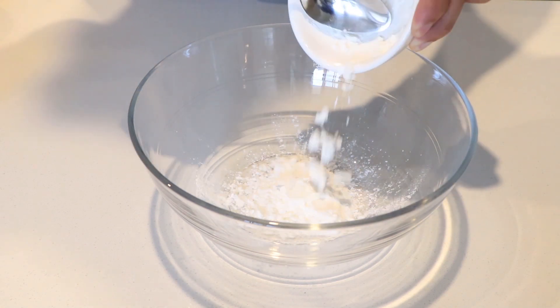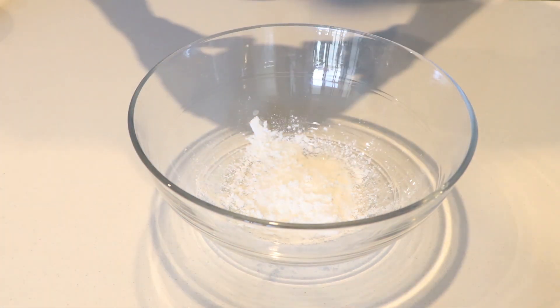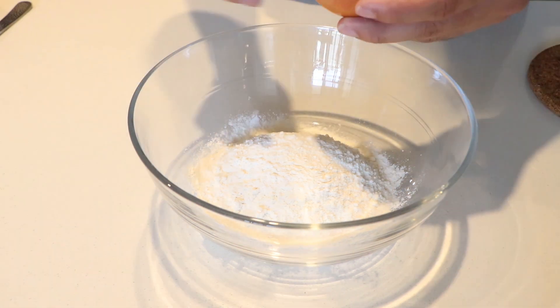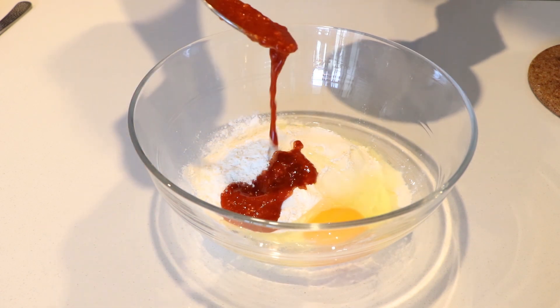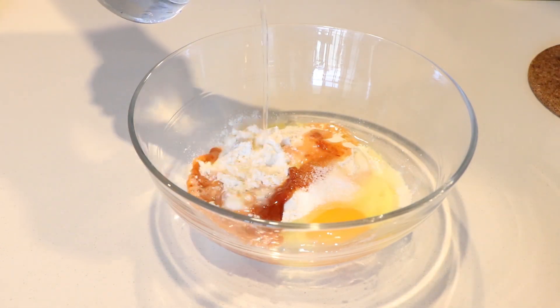Now I will mix the batter. In a bowl, add 3 tablespoons of corn flour, half bowl plain flour, one whole egg, and chili paste for coloring — or you can use food color. Add half a small spoon of salt and a little water.